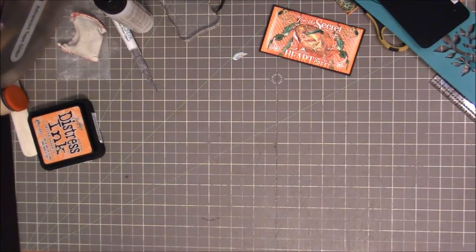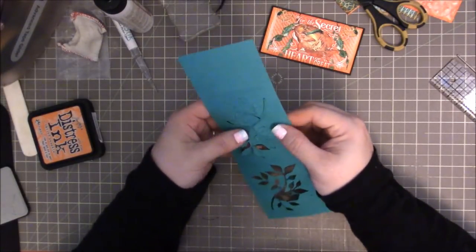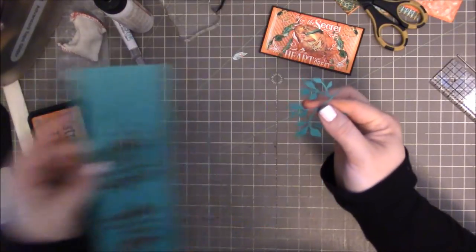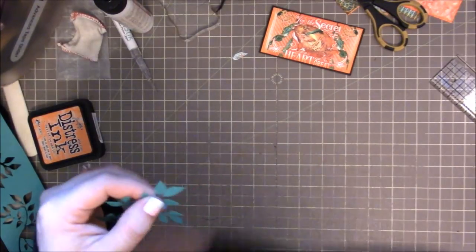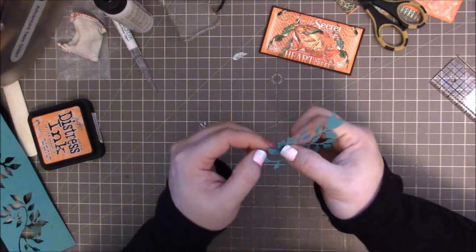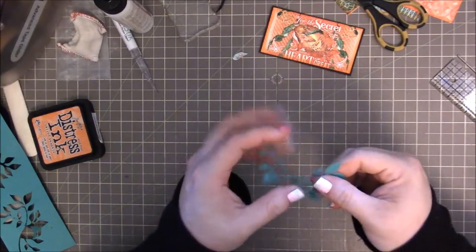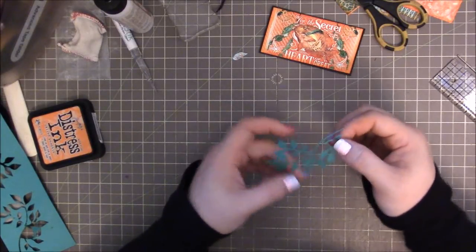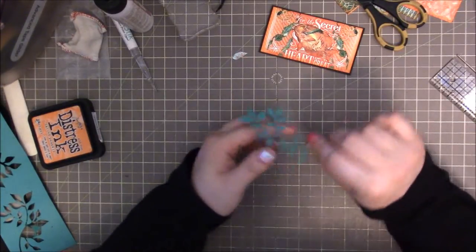Get that back out of the way. And put that over there. There we go. And with this, you just want to make sure that you don't let it shift at all. Okay, and apparently I'm just cutting this completely wrong. No, no, I'm not.